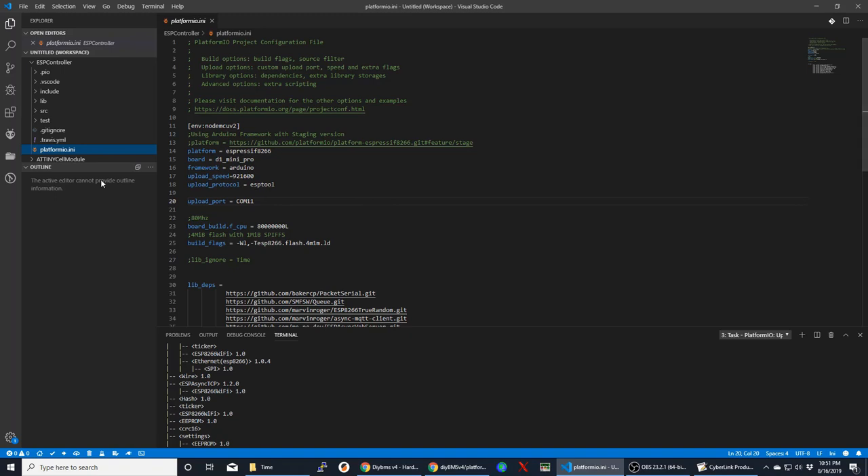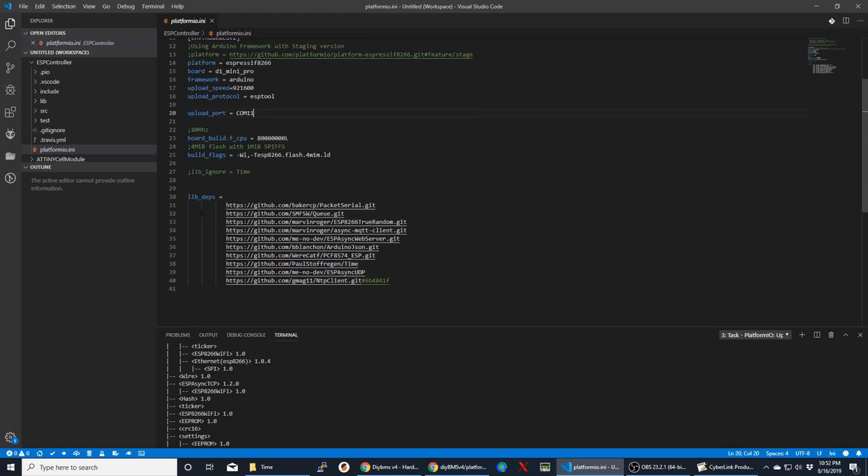In the ESP controller project, open the Platform IO configuration file. This tells Visual Studio Code how to flash the code to your Wemos D1 Mini. You shouldn't have to change much — it's already set for ESP8266, D1 Mini Pro, Arduino framework. The only thing you'll need to change is the COM port: plug in your Wemos, open Device Manager, see what COM port it's on, and specify that port in the config. Everything else should remain the same. The libraries section is where it's really important to have that git client installed, as it will pull the libraries in automatically.